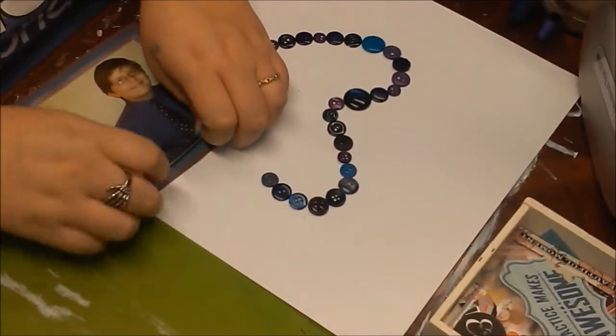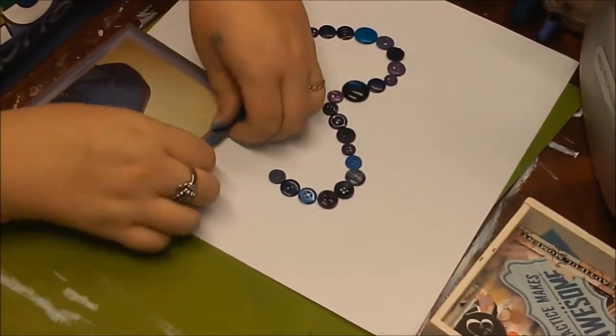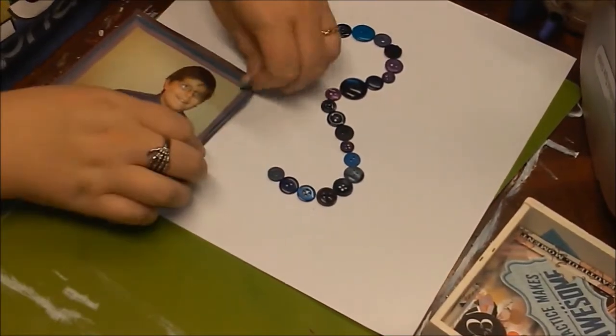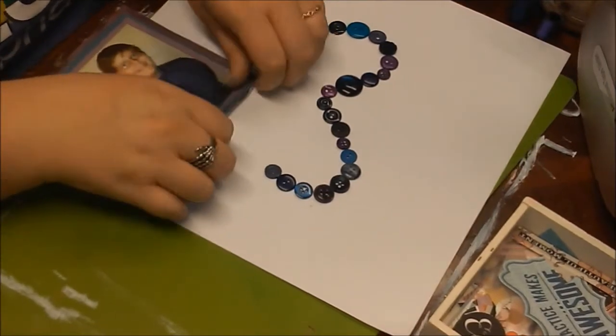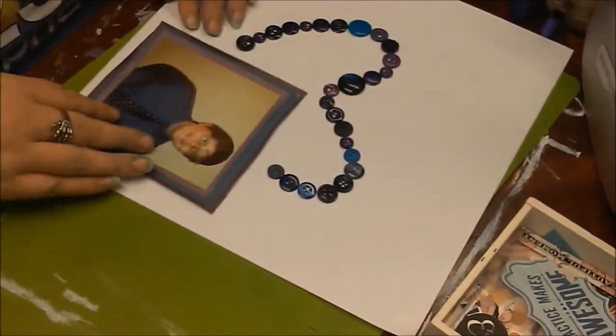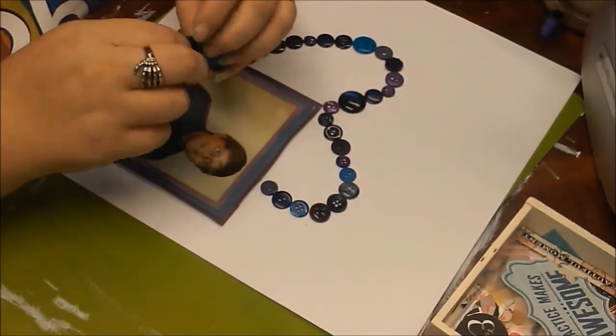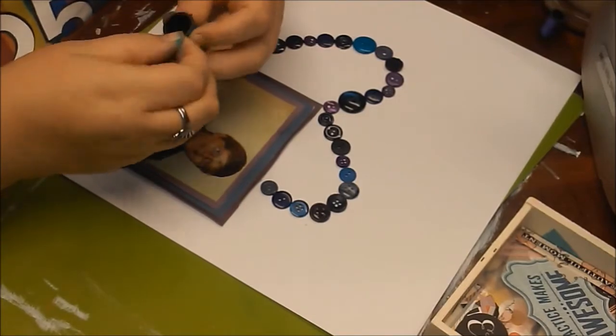Here I see that technique where you fold up the edges of the paper — I guess it just brings a little bit of dimension around the photo and kind of brings it up a little bit. When I'm scrapbooking I sometimes don't know exactly why I'm doing what I'm doing; I'm just doing it because I've seen someone else do it and thought it would look good.